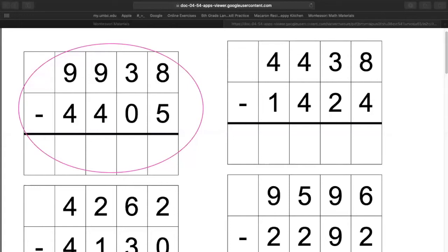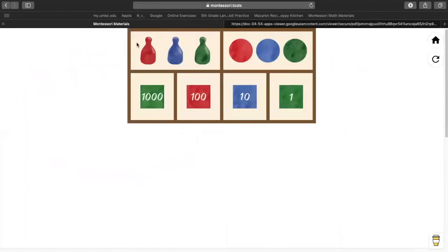Some of you might already have a stamp game. I see Lucas has his math problem ready. Give me a thumbs up when you're ready with your math problem. I see Lucas is ready. Yes, Alicia? Grace, did you find the math problem? So now that you have this or you have it written down, we're going to go away from this and we're going to look at our stamp game.